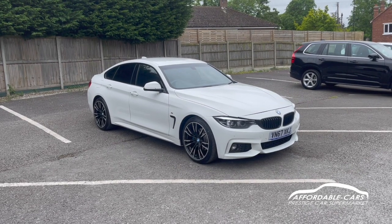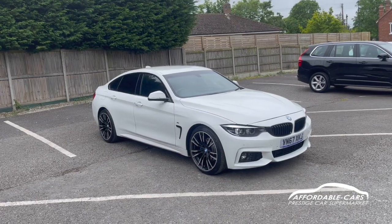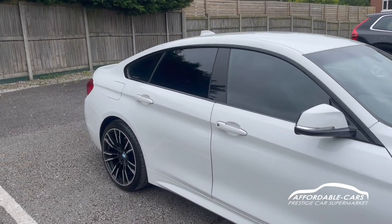Hi guys, today I'm going to do a virtual walk around our fresh stock BMW 420d. This is the 2 litre diesel Grand Coupe and it's also the M Sport edition, finished in the gorgeous Alpine white — a lovely colour with really nice paintwork. A lovely looking car.